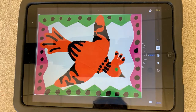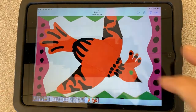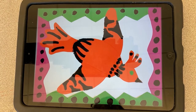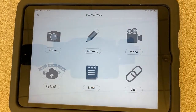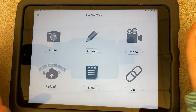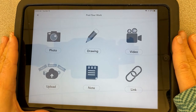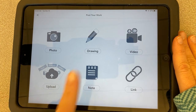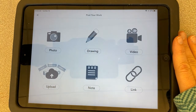Now we have a good photograph of the art we created. We took a picture of it and we've cropped it. Next, go into Seesaw and hit the plus button, or if you want to add it as a response for an activity, you're going to choose one of two things: upload or drawing.